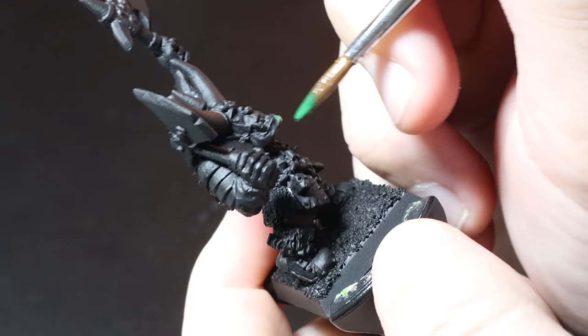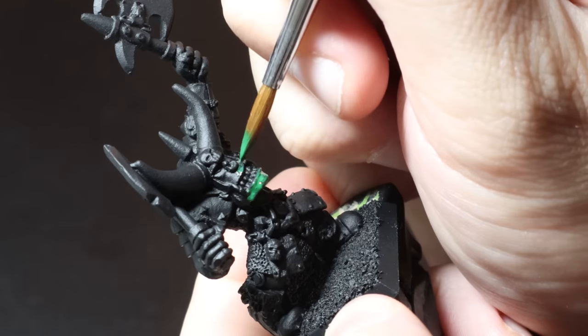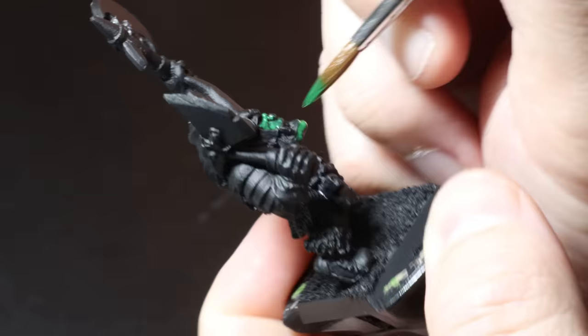As this is going to be more of a display model, I'm going to tackle it a bit differently to how I usually do it with batch painting. I'm going to do the harder parts first, which means the face is first on the agenda.